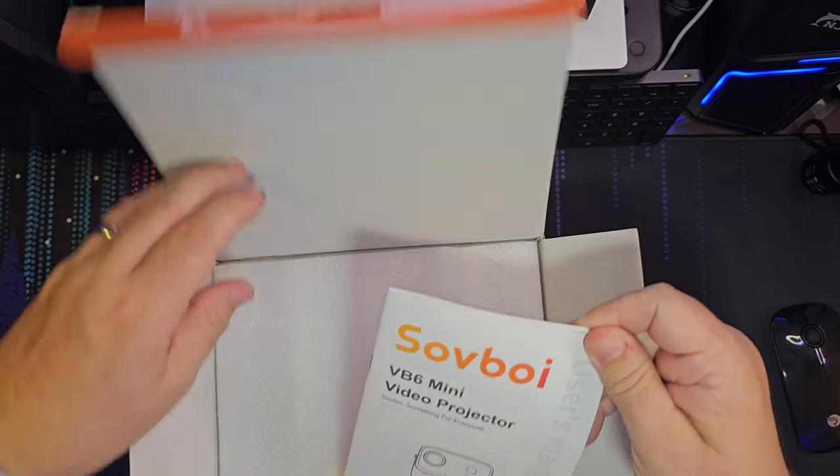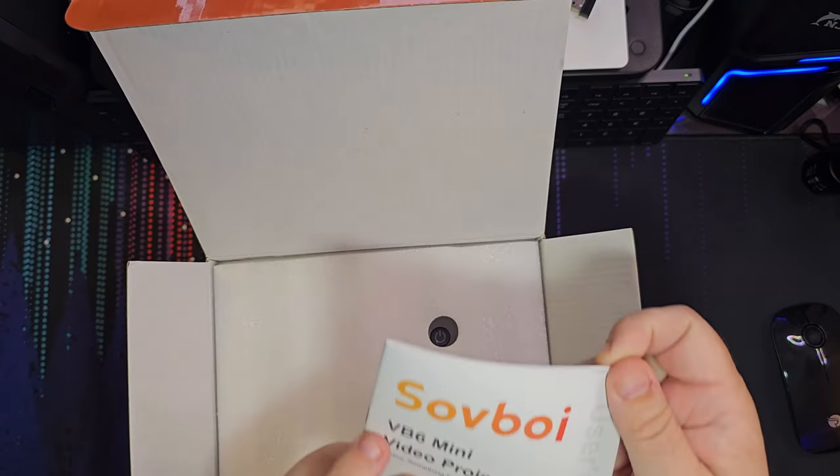This is a big manual. VB6 mini video projector, and contact us — scan the QR code for WhatsApp and all that stuff. Let's just get into it. Let me pull all the product out and we'll get it set up.